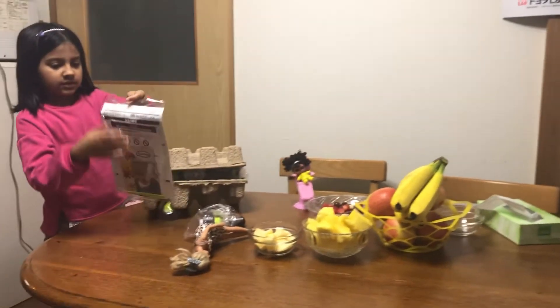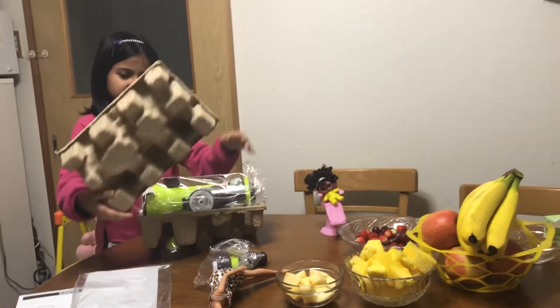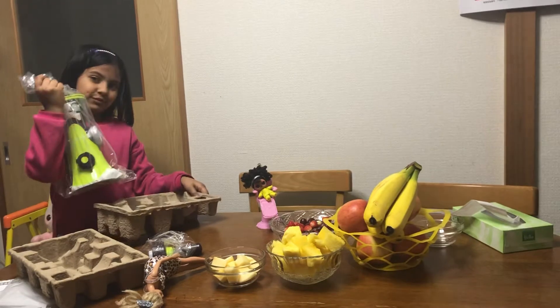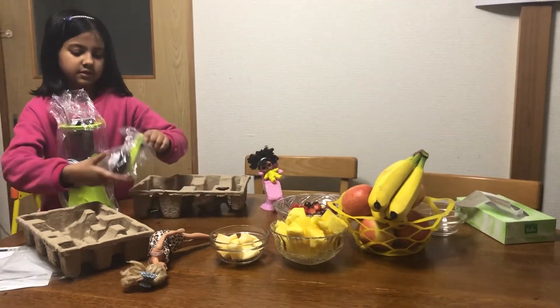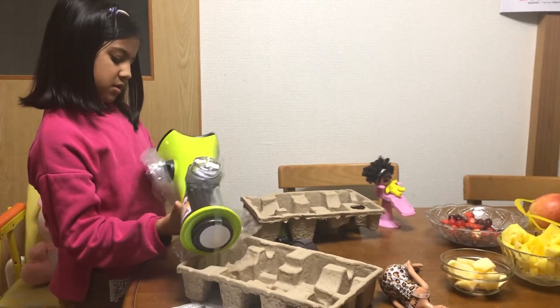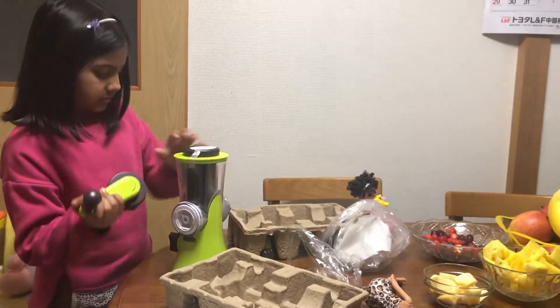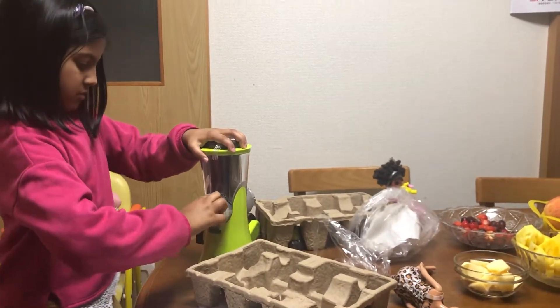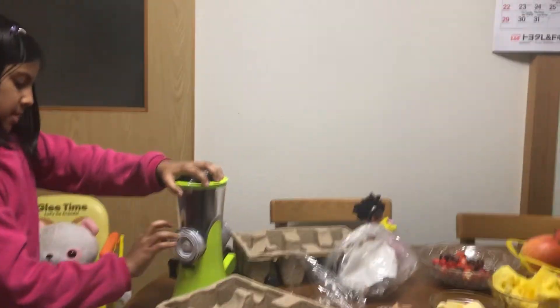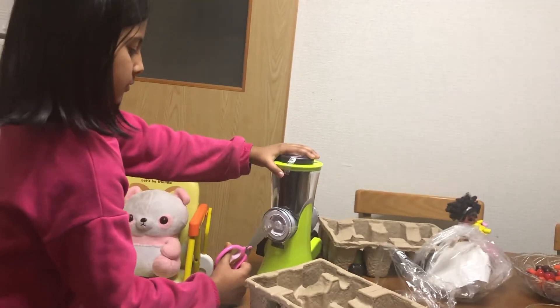Look here. Let's make. This is your favorite one. This is good. And this, open this. Okay, put it there. And here. Dad, can you get this? Okay.